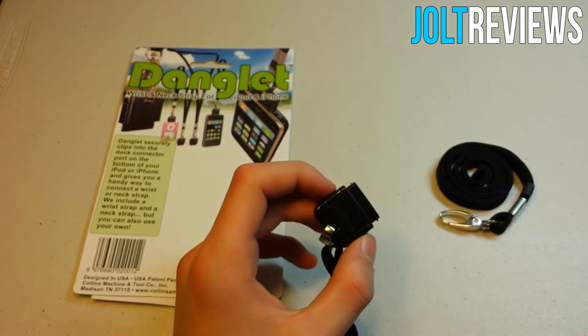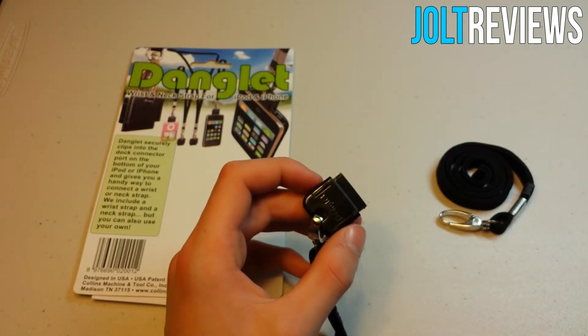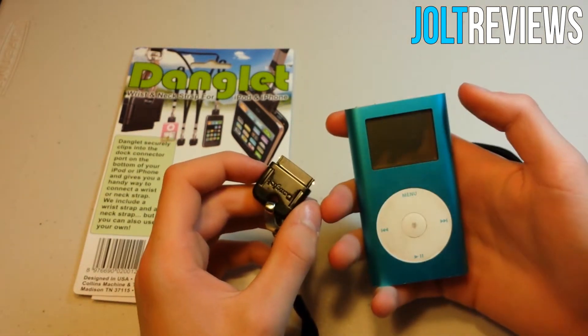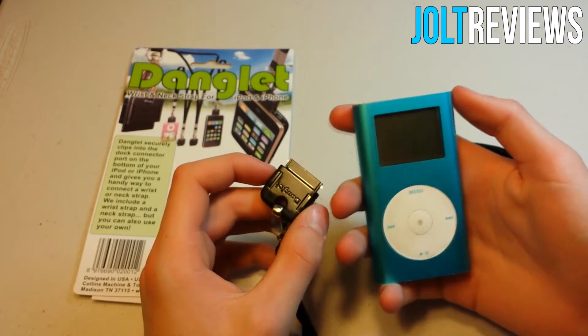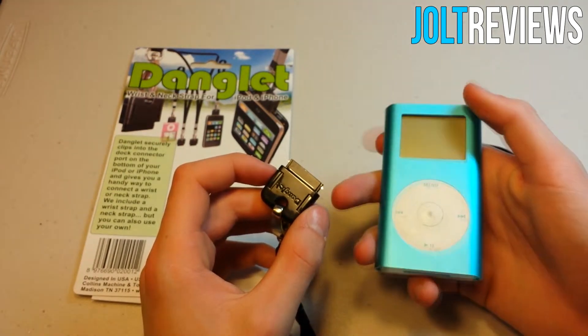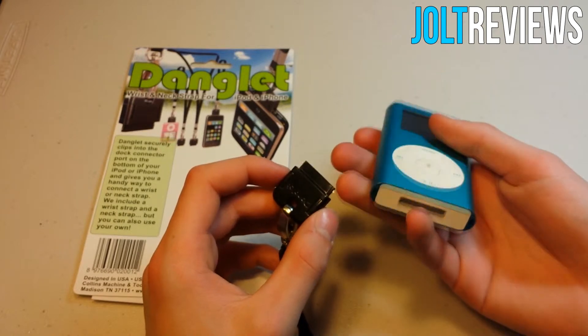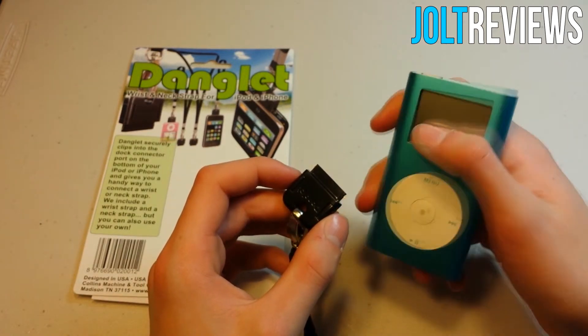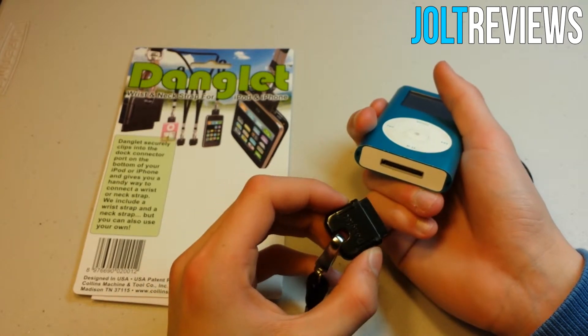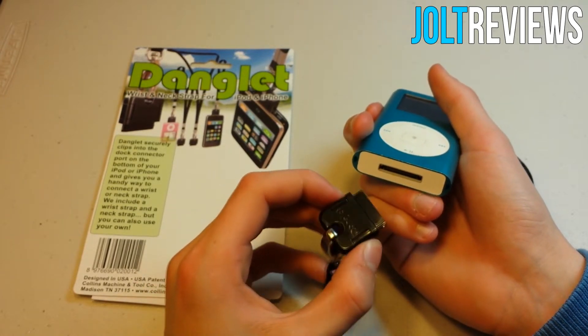I'm going to be demonstrating this on this stone-age device. I was just looking around in my room and found it — it only has 4 gig, but it does have a 30-pin connector, so this is what I'm going to be demonstrating with. You just click these little things into place.